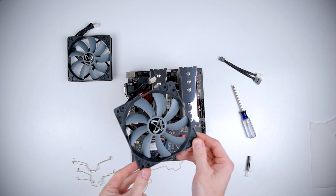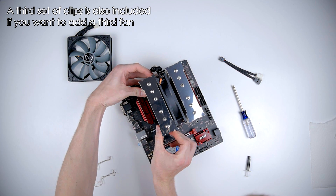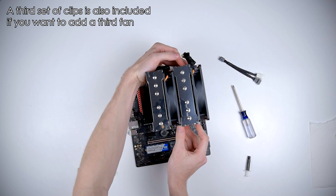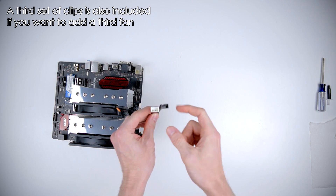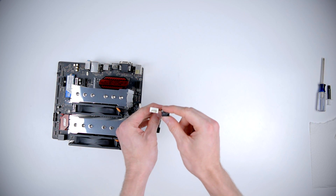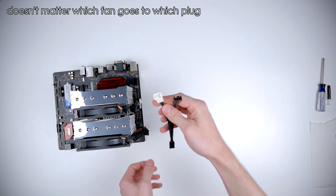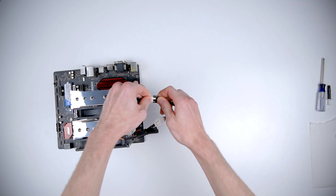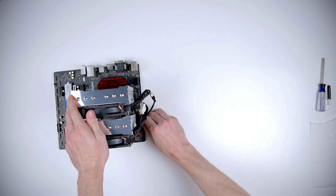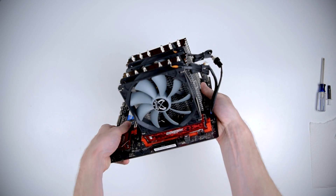The first thing you need to do is install the fan clips. Quick note on this splitter: the white connector doesn't have the RPM pin — only the black one will report RPM. But since we're using two of the same fans anyway, it really doesn't matter. Plug it into the CPU fan socket and it's all installed.